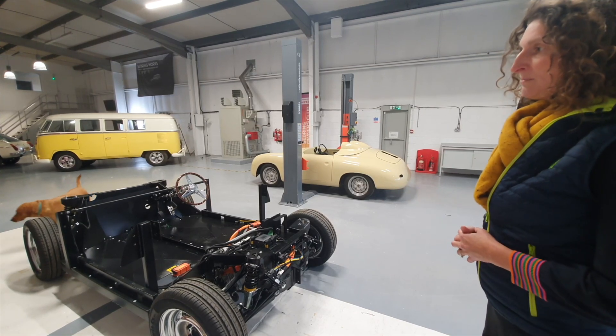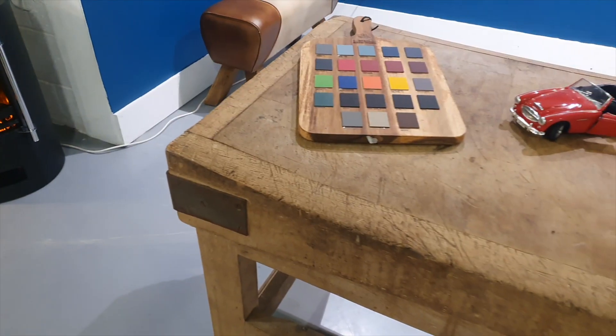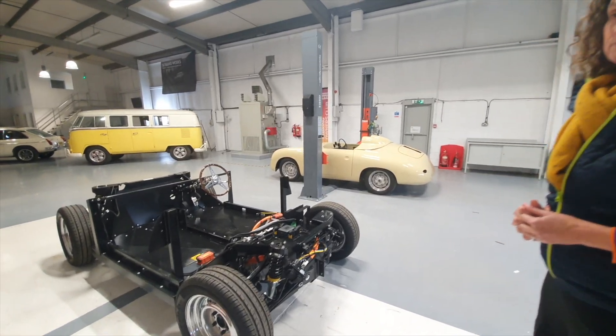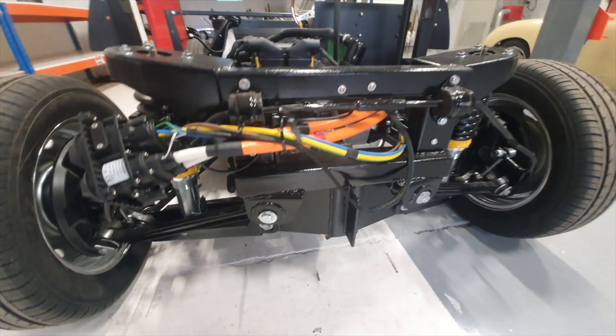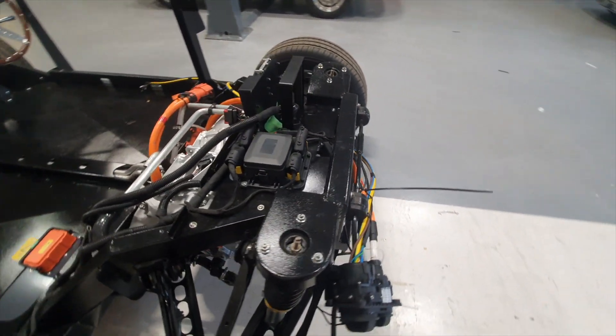The only things you might have as optional extras are graphics or perhaps particular paintwork, but we've tried to give as much as we could in our basic specification. As soon as I saw it — the batteries at the bottom, the DC charging, a Tesla Model 3 motor — this for me is an absolute game changer.